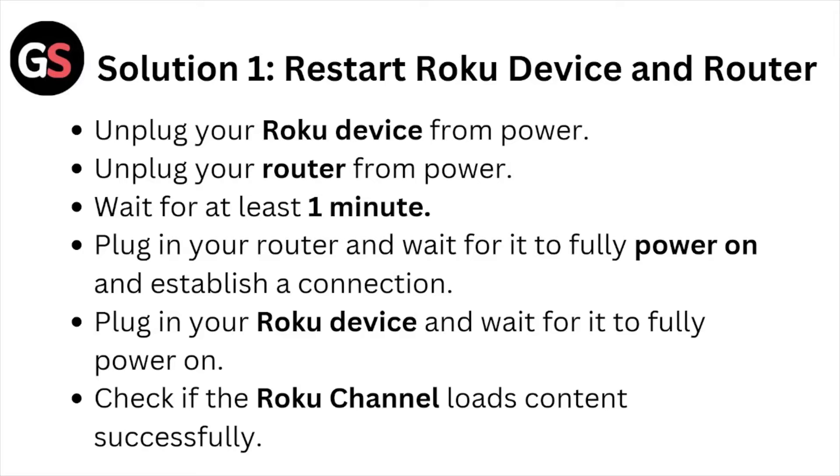Solution number one: restart the Roku device and the router. Unplug your Roku device from the power, unplug your router from the power, and wait for at least one minute. Plug in your router and wait for it to fully power on and establish a connection. Plug in your Roku device and wait for it to fully power on. Check if the Roku channel loads content successfully.